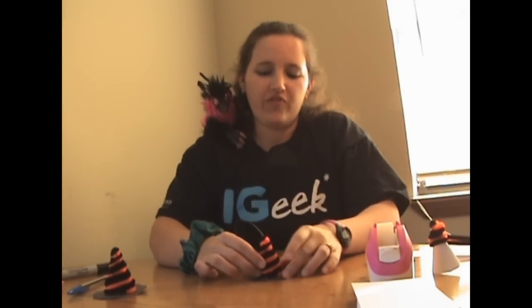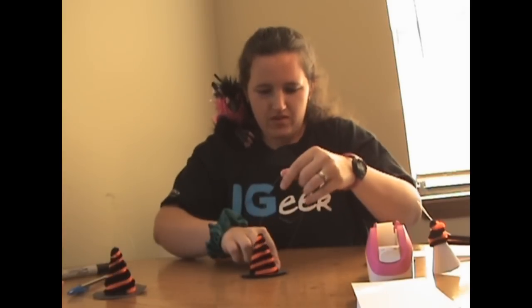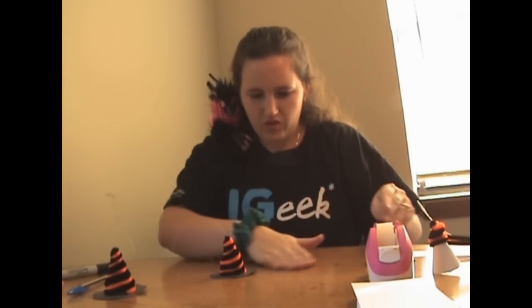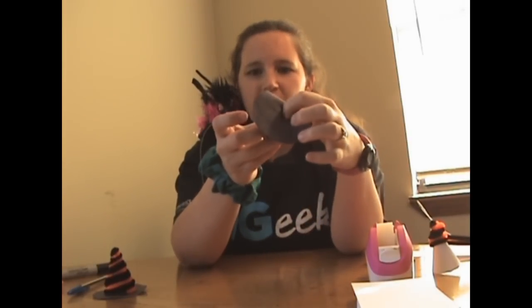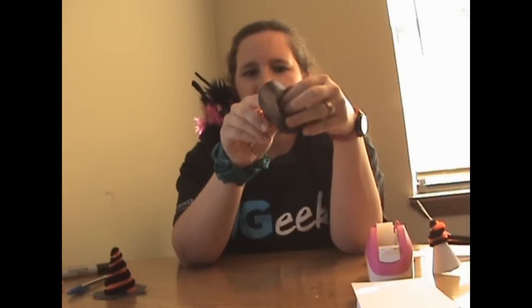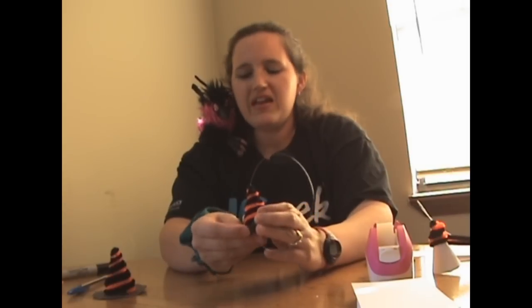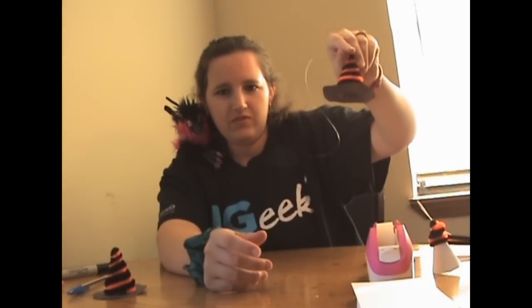Once you're done with the brim, you're going to glue around the very base and make sure that you get those pipe cleaners really well. Then you're going to center it quickly and stick it on there — it doesn't have to be perfectly centered, but center is better. Be careful with the hot glue gun — you don't want to burn your finger. If you have little stringy bits of glue, just pull them off.